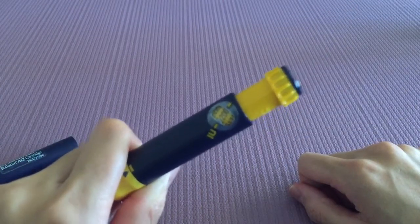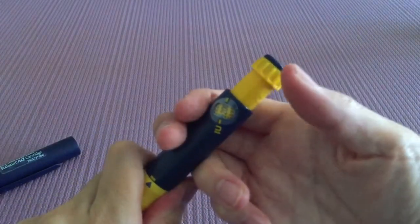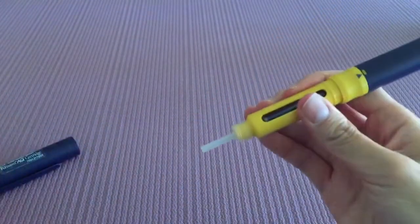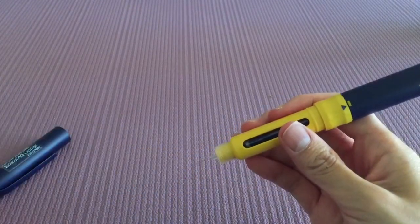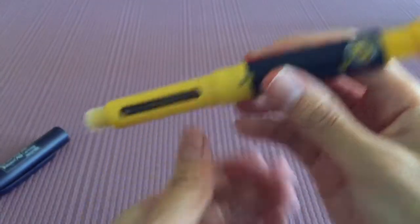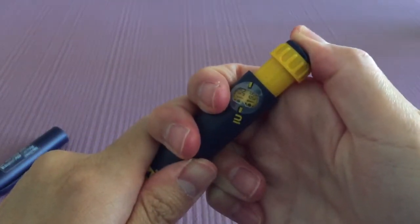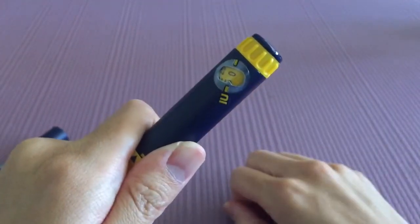To actually administer this medication, all you're going to do is push down on this until it hits zero. Take off the cap — there's another safety needle cover right there. When you're ready, just push this until it hits zero, and then you're done.